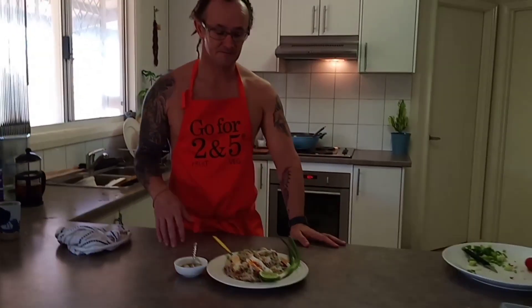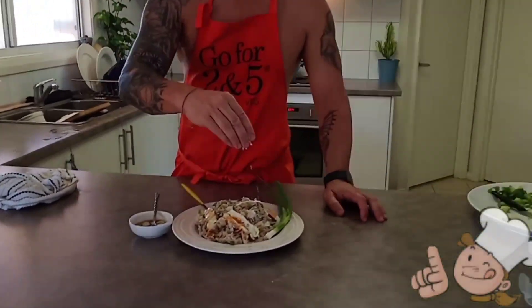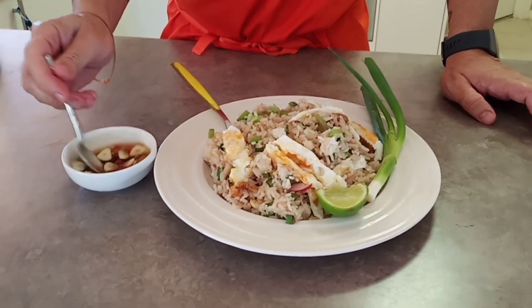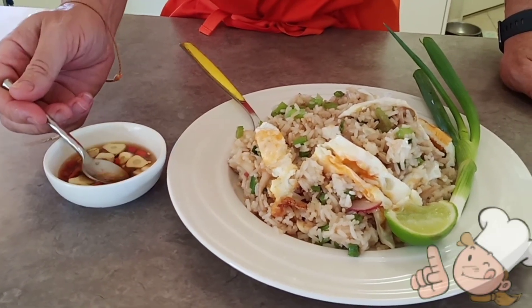All done. Easy. A little bit of lemon on that if you like — lemon is optional. Dress it with some pricknampla, which has some lemon juice in it as well. Spicy chili.